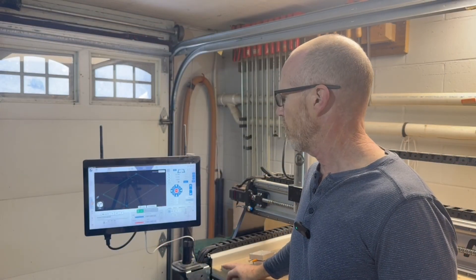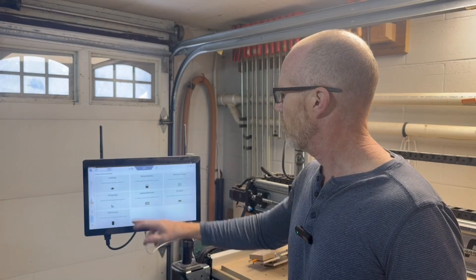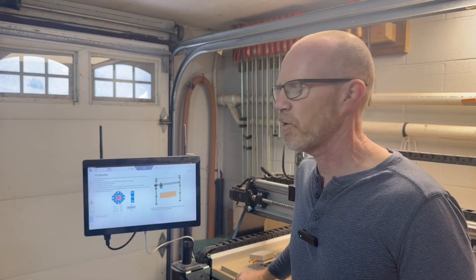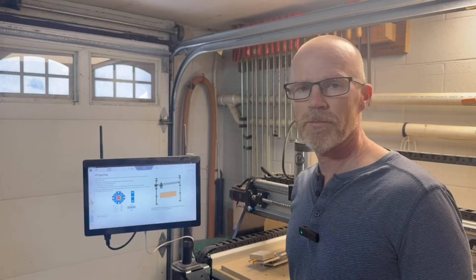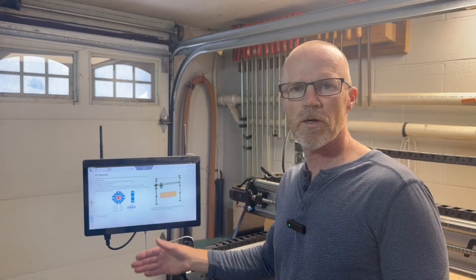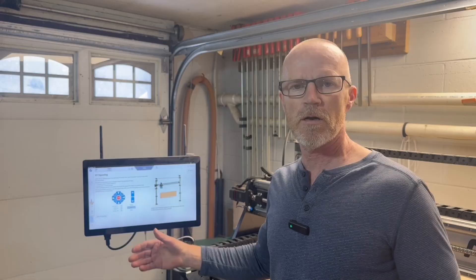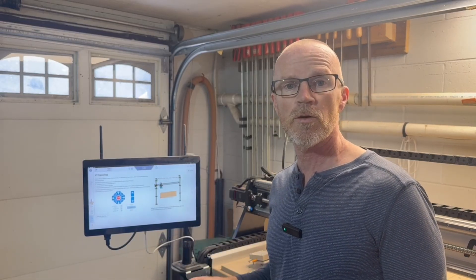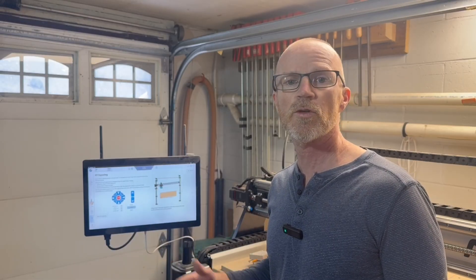My machine is an Alt-Mill. The Alt-Mill actually has a process right within the software called XY Squaring that walks you through how to square up your machine. I've used it — that's how I originally set up my machine. It works by teaching three points: the start point, a point along the X-axis, a point along the Y-axis, and then uses the diagonal measured between the first and last point to calculate how square your machine is.